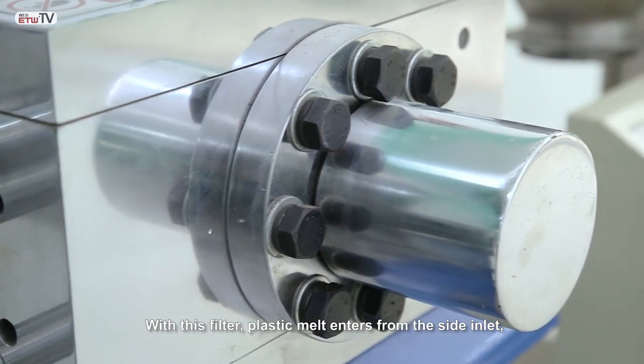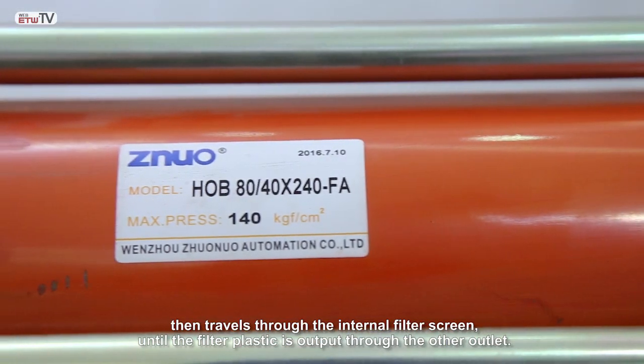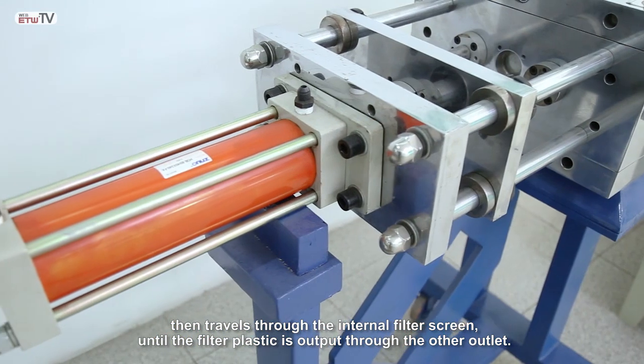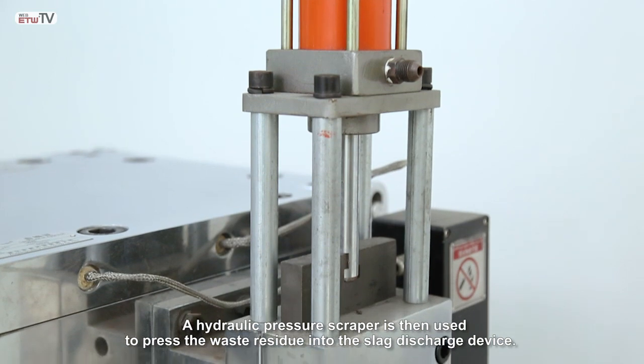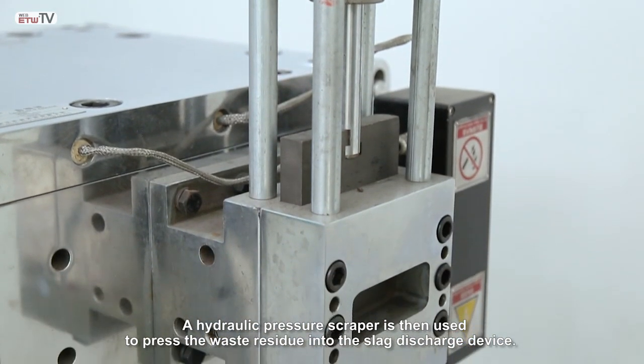With this filter, plastic melt enters from the side inlet then travels through the internal filter screen until the filtered plastic is output through the other outlet. A hydraulic pressure scraper is then used to press the waste residue into the slight discharge device.